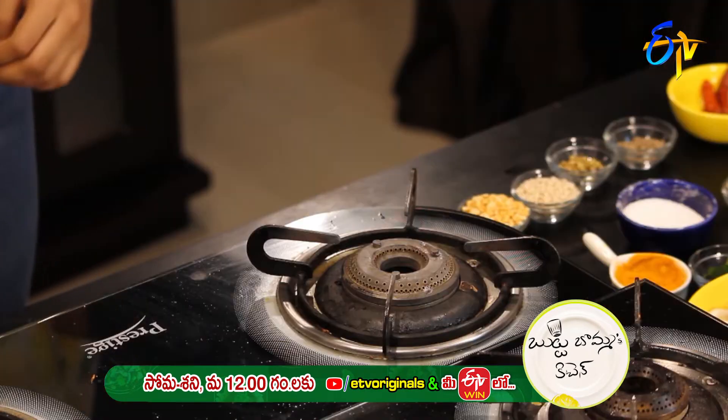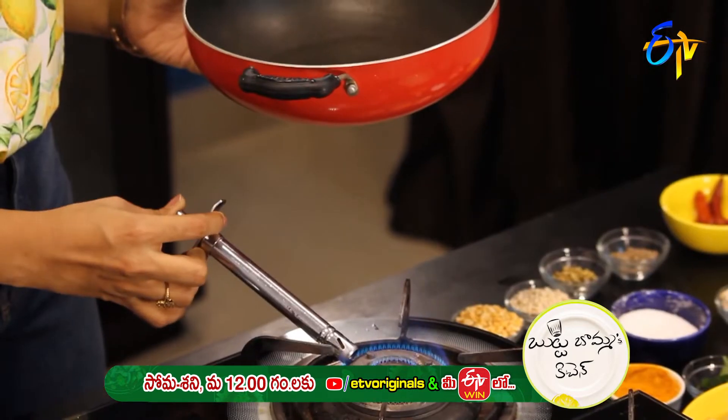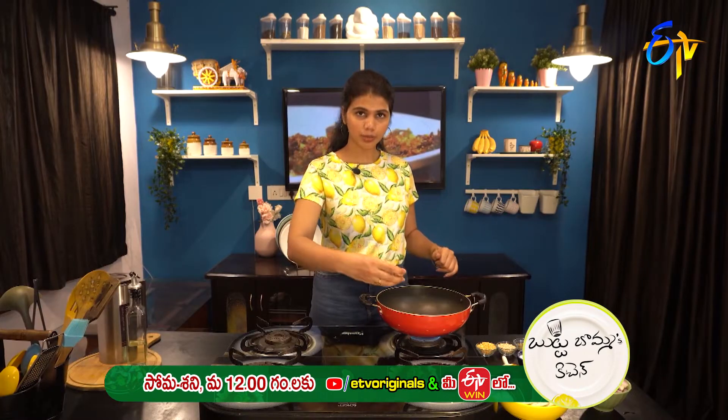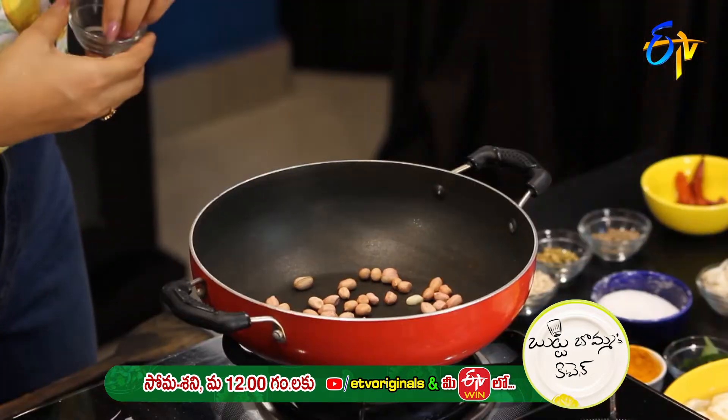So we'll make the Crispy Attikai Fry. First, we'll heat the pan and add the Pallilu for a dry roast.